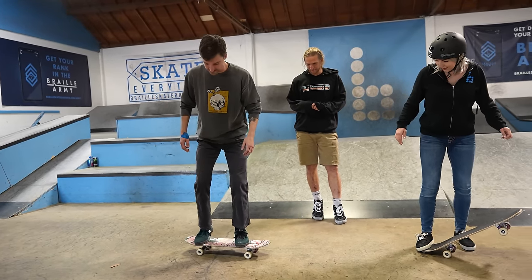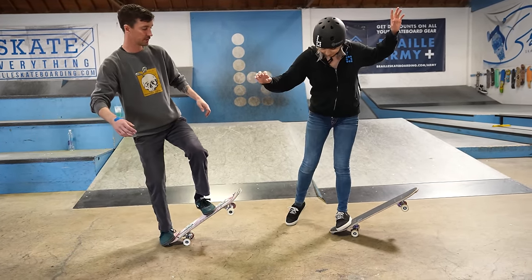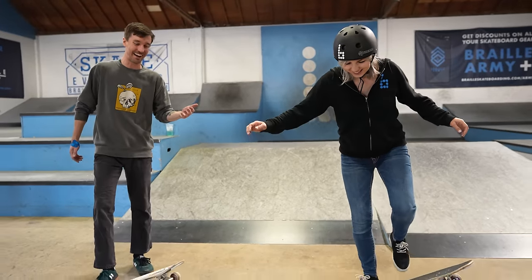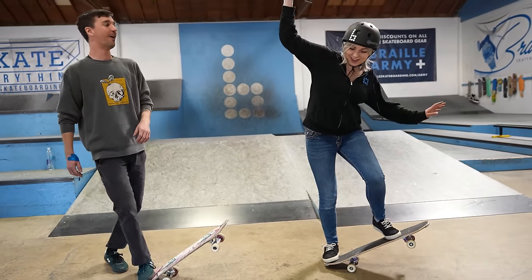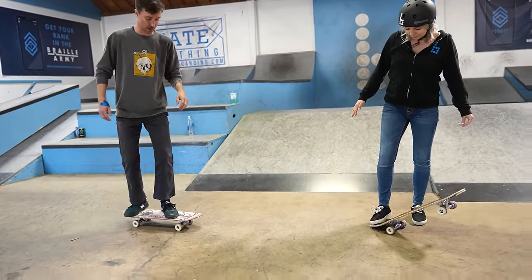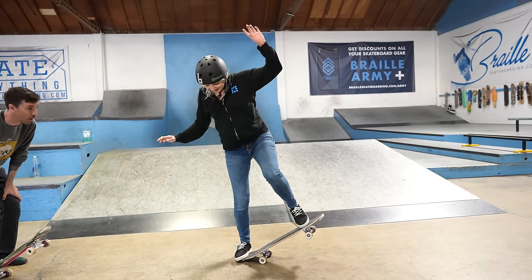Practice it again: start with all four wheels down, go to tail stop, take your time, bend your knees, bring that front foot back, and then push. She's so good at tail stop shuffles! So start tail stop, bring your back foot back, pull it back, and then thrust. Do those first two tricks together — tail shuffle, thrust it!